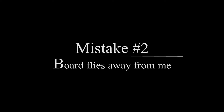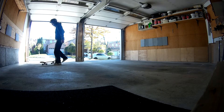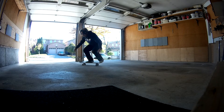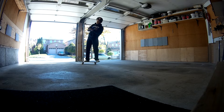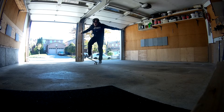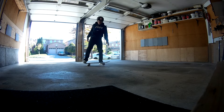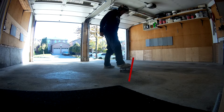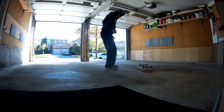The second mistake is that the board flies away from you. This problem stems from two main reasons. The first is that you're leaning too far back — so keep your body straight and slightly forward. The second is that you may be popping the board slightly in front of you, which causes the board to shoot forward. Make sure you're pushing straight down — the board is going to be slightly in front of you when rotating, so jump up and a little forward to keep the board under your feet.